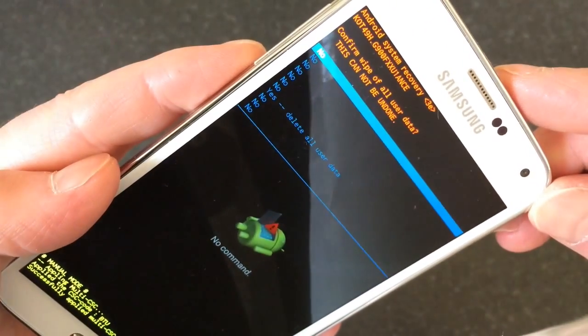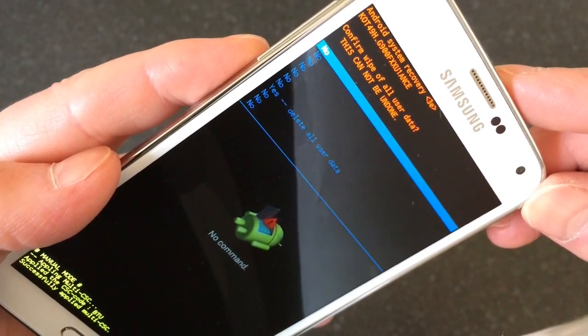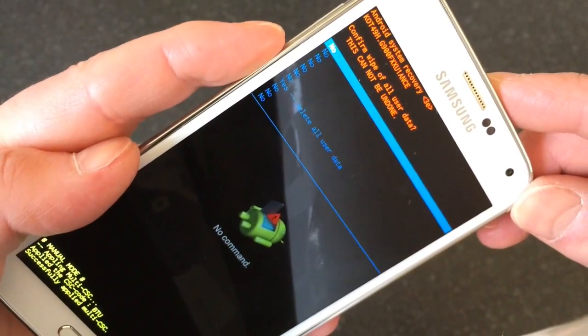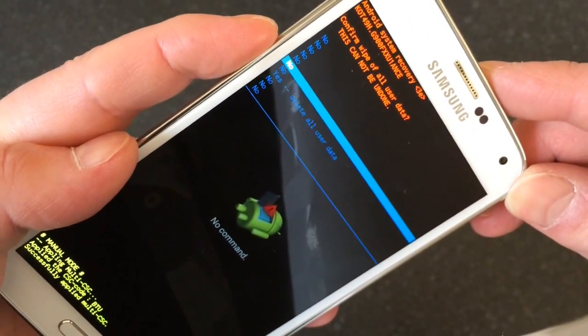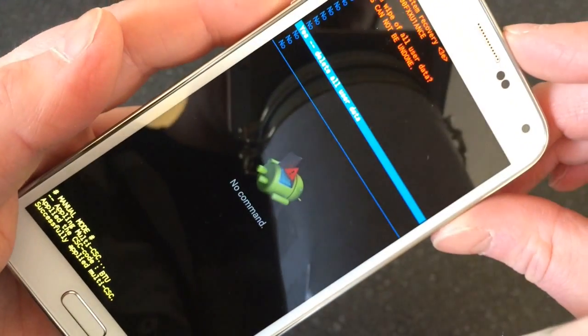It takes you into another menu where it says 'Confirm wipe of all user data — this cannot be undone,' with a load of NOs and one YES. Scroll down to the YES, highlight it, and press the power button — but remember, it does wipe everything.